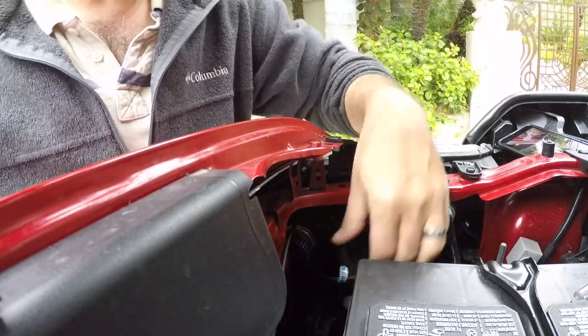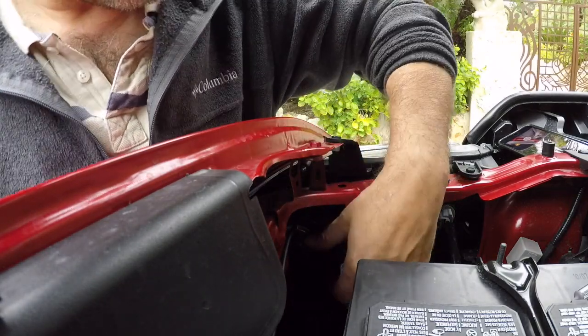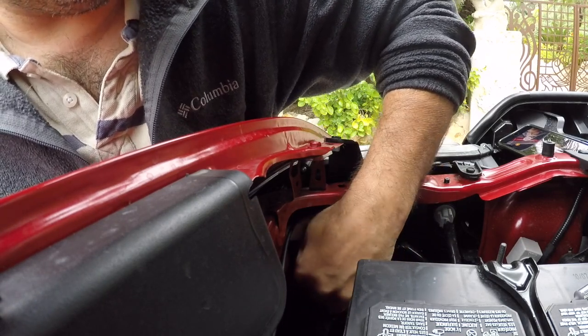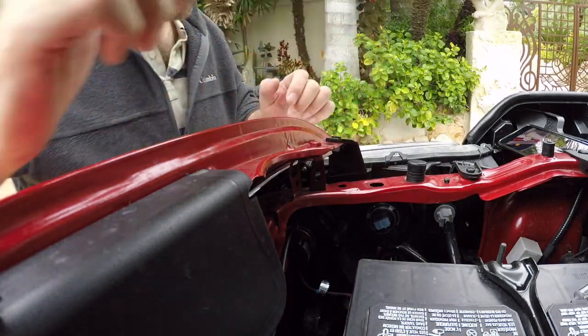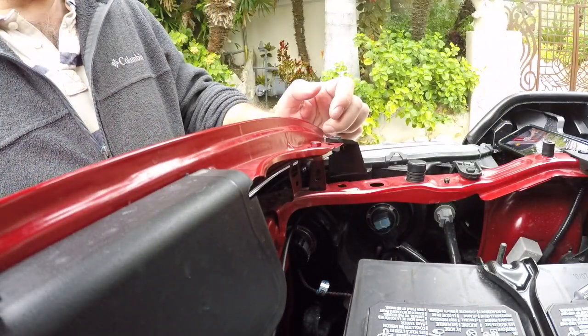These do have a cooling fan inside to keep the bulbs cool. So let's go ahead and insert that in — just like so. You should be able to feel it snap in a little bit, and then it'll be tight and you won't be able to pull it back out. Just like so, and that should be perfectly fine.